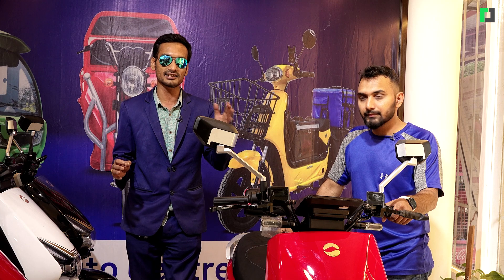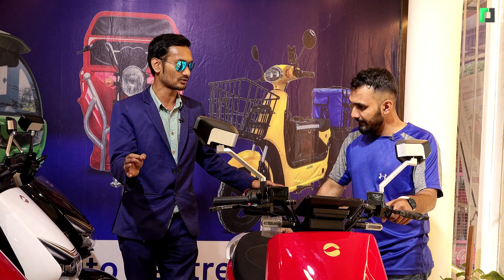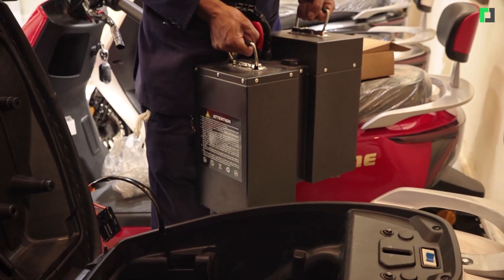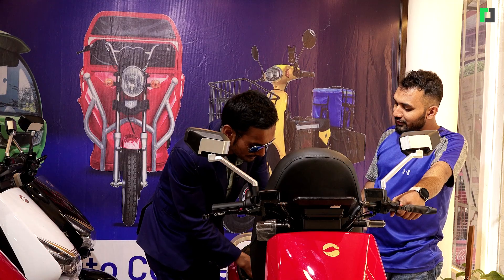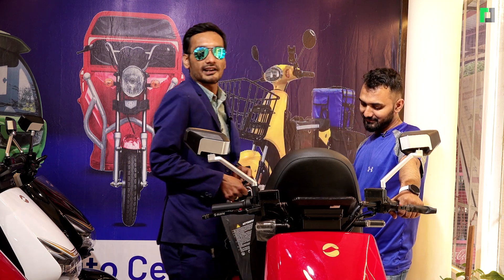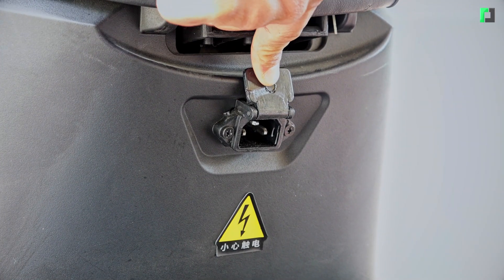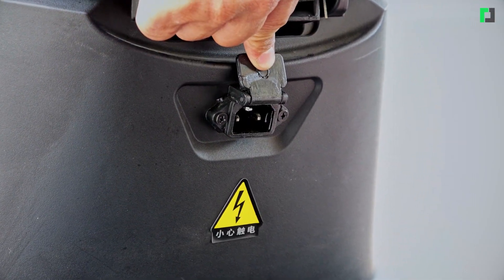We are offering deals starting around 120,000 rupees. For customers, there is a portable battery option available in the market. You can easily remove the battery and charge it separately. Charging time is a minimum of 5 to 6 hours for a 100% charge.